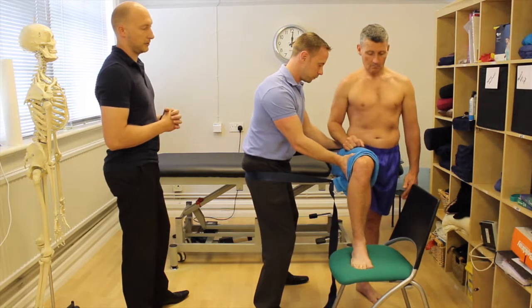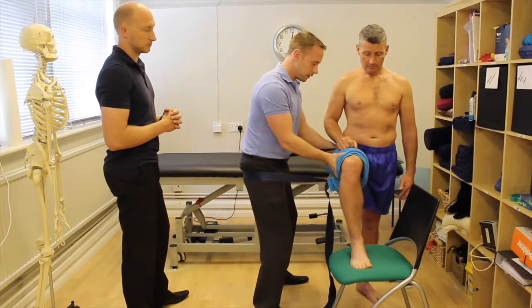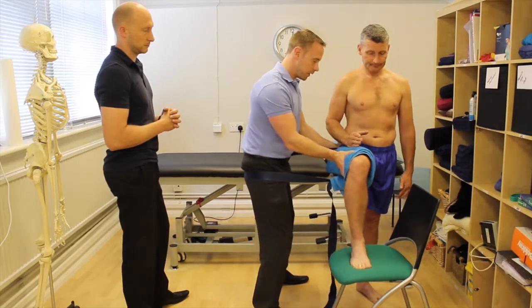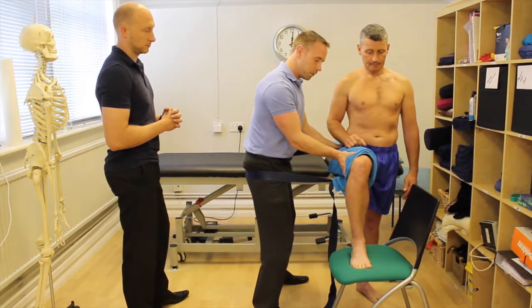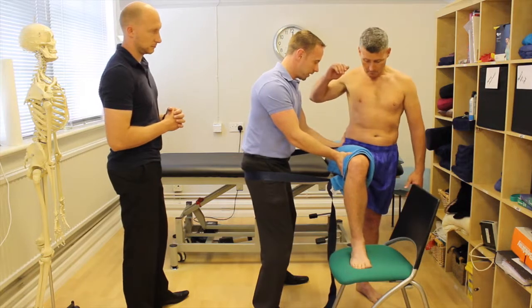Your right hand is stabilizing so that you're not getting an abduction-type motion. If I sit back without that, you can see how it can pull his hip out into abduction — we're trying to keep it in a nice neutral position. I'm not pushing, I'm just bracing and supporting.